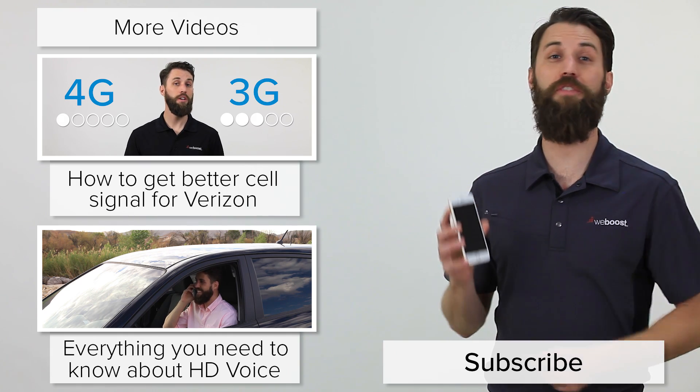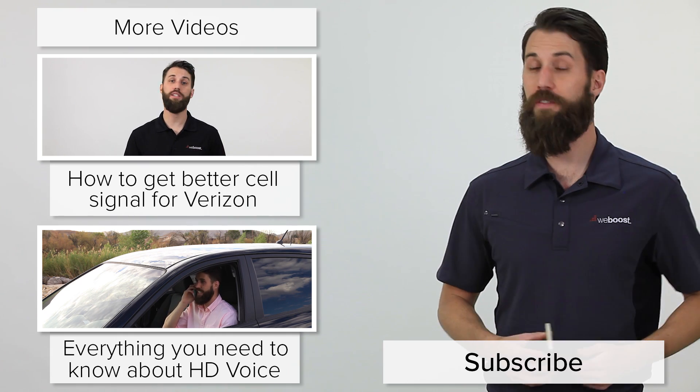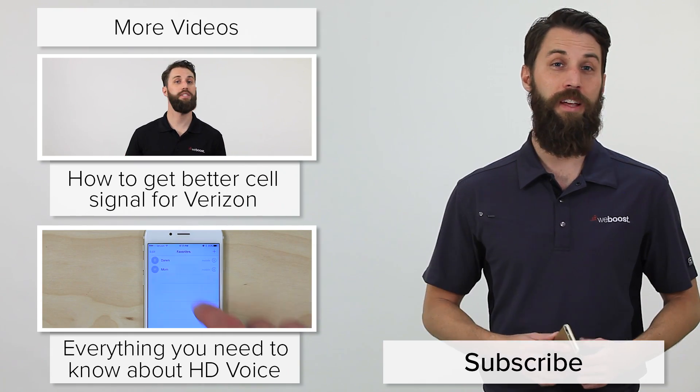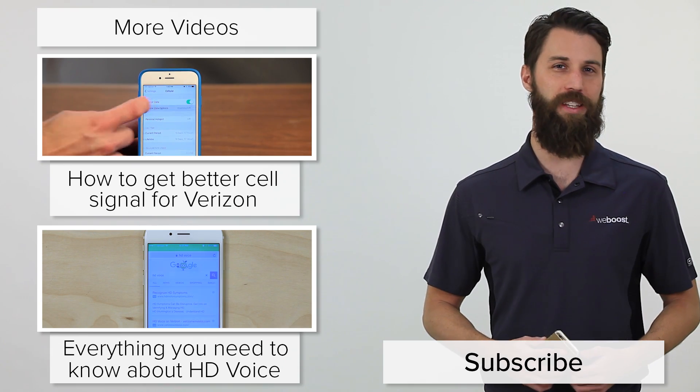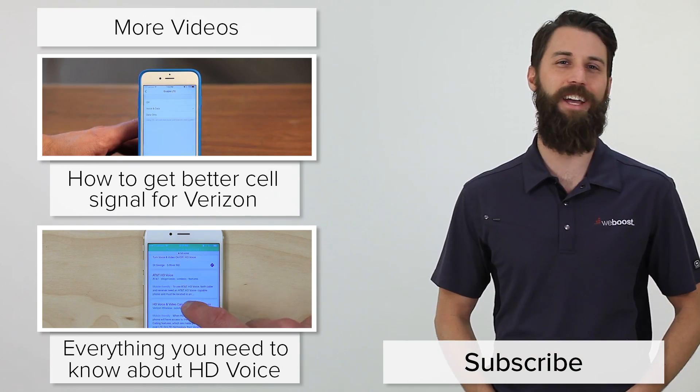There are a number of uses for putting your phone into test mode. Check out one of these videos to learn more. And don't forget to subscribe to our channel for more videos like this coming out every week. Thanks for watching — we'll see you next time.